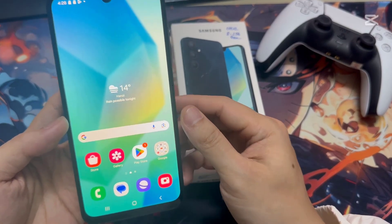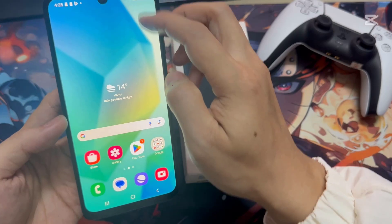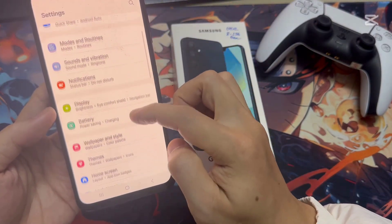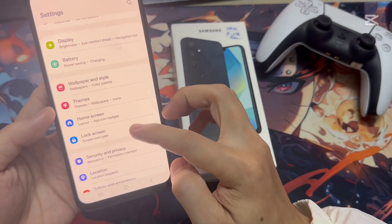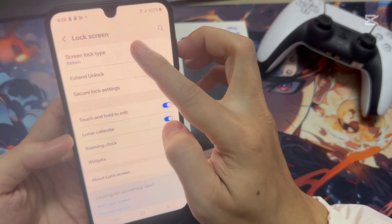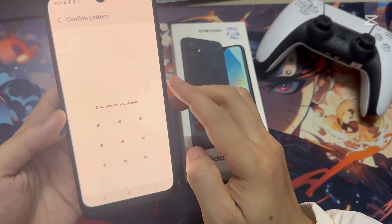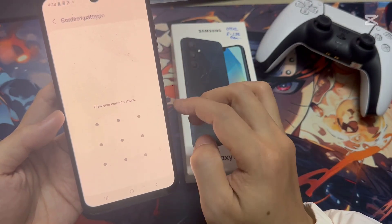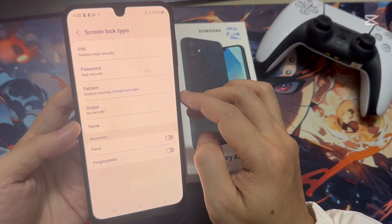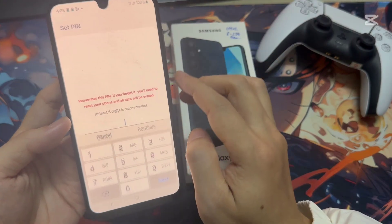Let me show you how you can set a PIN password. In order to do that, go to Settings and then tap on Lock Screen. Then tap on Screen Lock Type. This time it will ask you to enter your current pattern first. And now it will give you the option to set a pin or pattern. So I'm going to choose PIN.